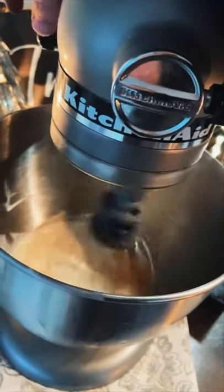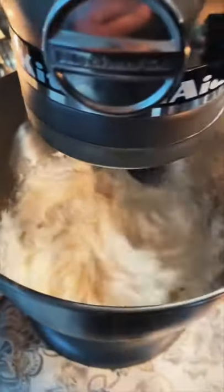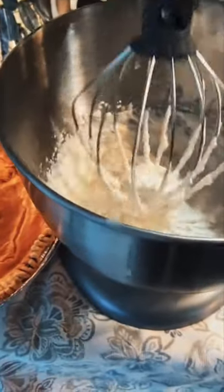Mix that on high until it starts to stiffen. You'll know it's ready when it has the consistency that you like.